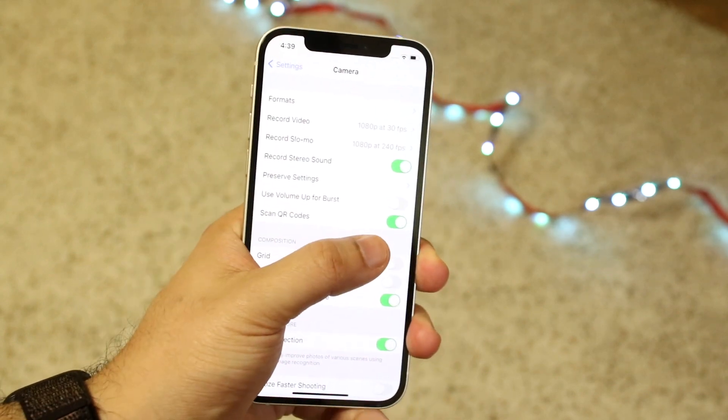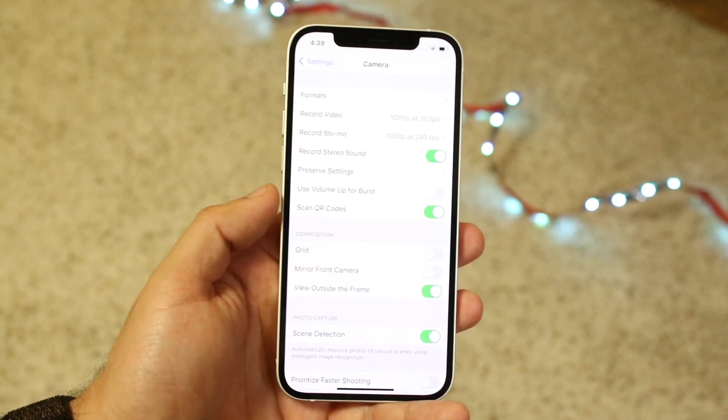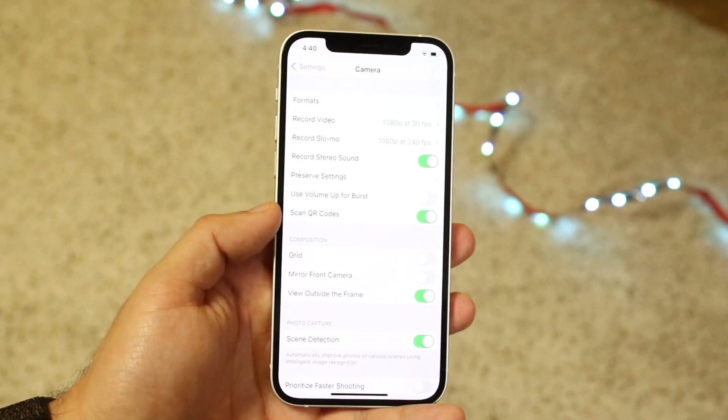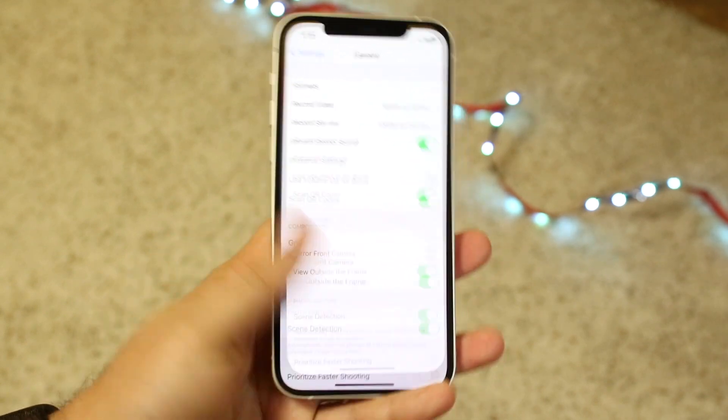Right there you can see there's a little green button you can toggle on, and that's really all you have to do. As long as this is enabled, you're set. There have been situations where people untoggle this by accident, so just make sure that's enabled and you're good to go.